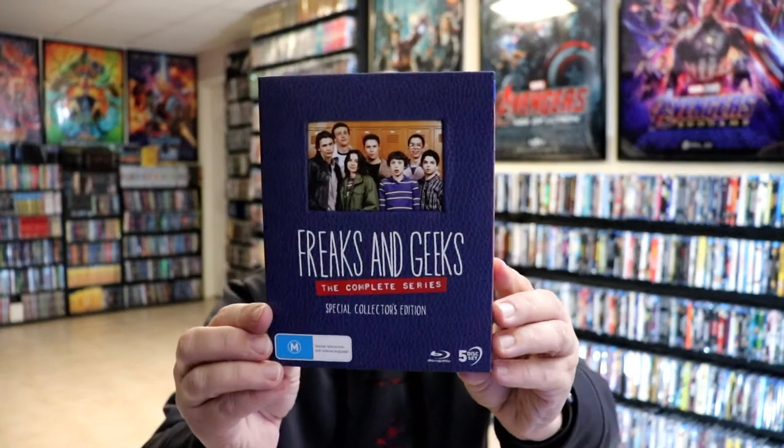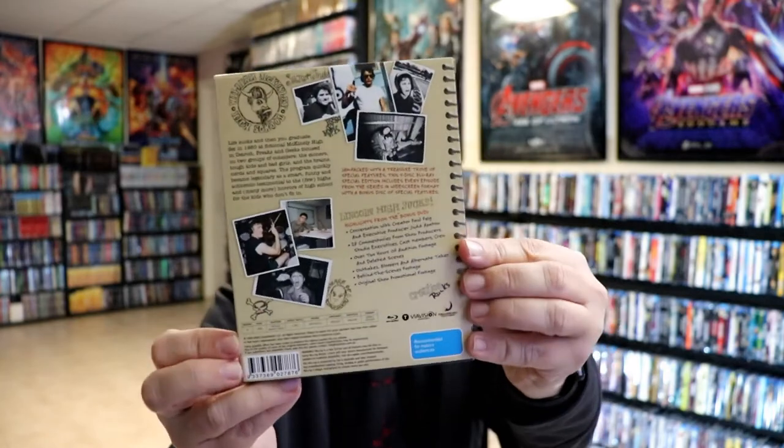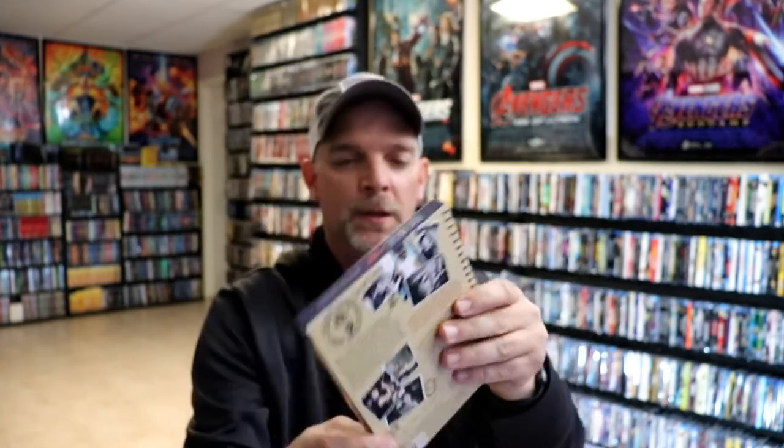I'm going to go ahead and remove this from the wrapper and we can take a closer look at this set. I've got the wrapper off. So here's the front of the box. There's no embossing or debossing on the box. Again here's the back. This is from ViaVision and it's just a nice soft slip box.